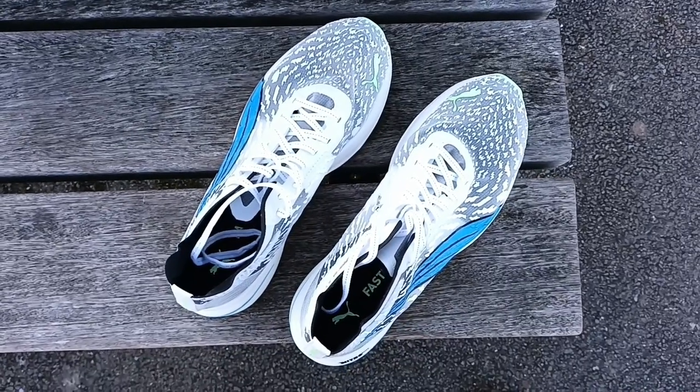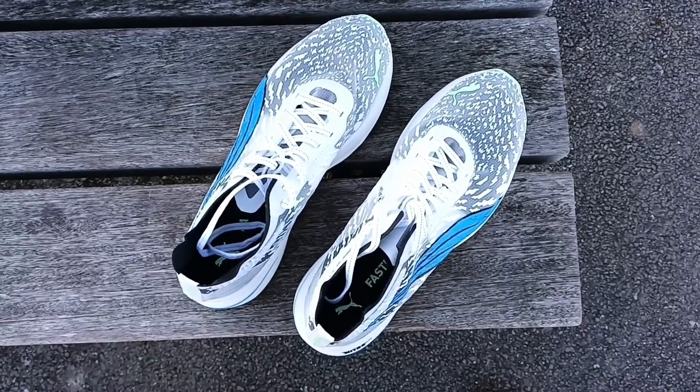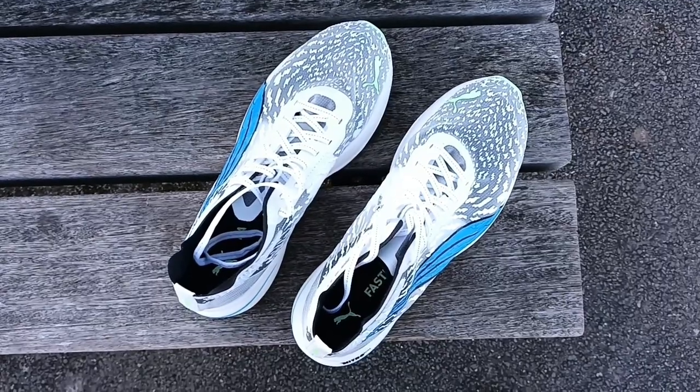Hi guys and welcome to my YouTube channel. Today we're going to be testing the Puma DV8 Nitro Elite.